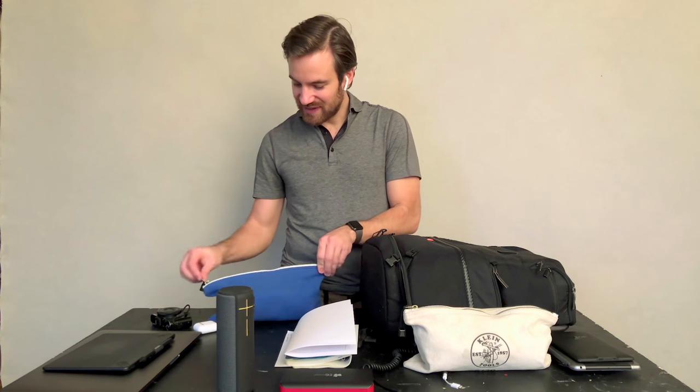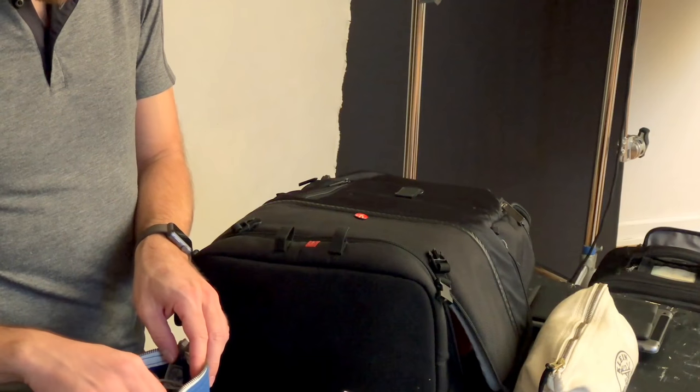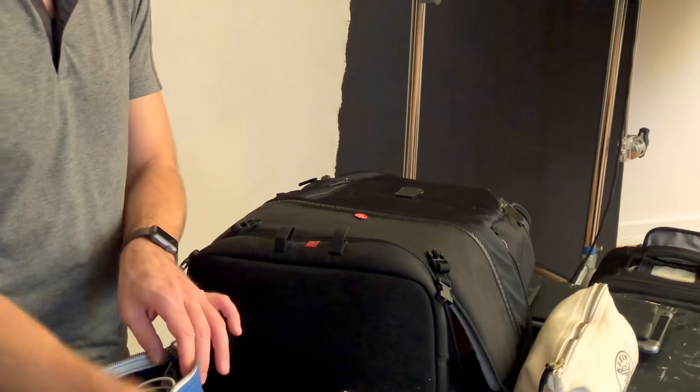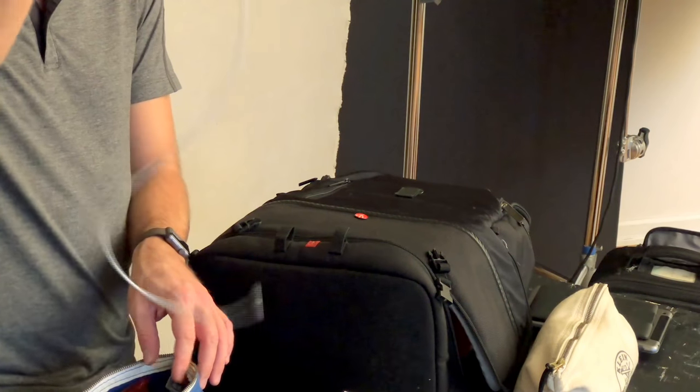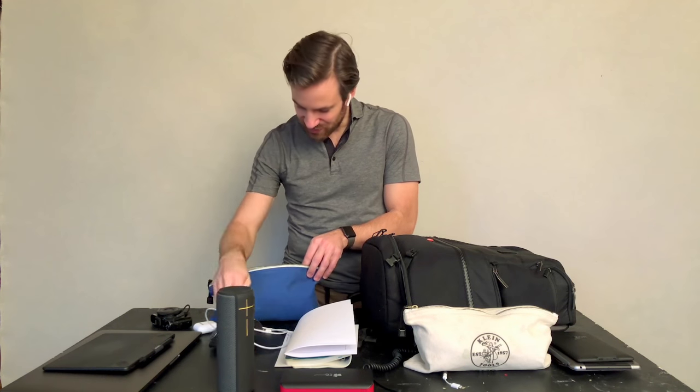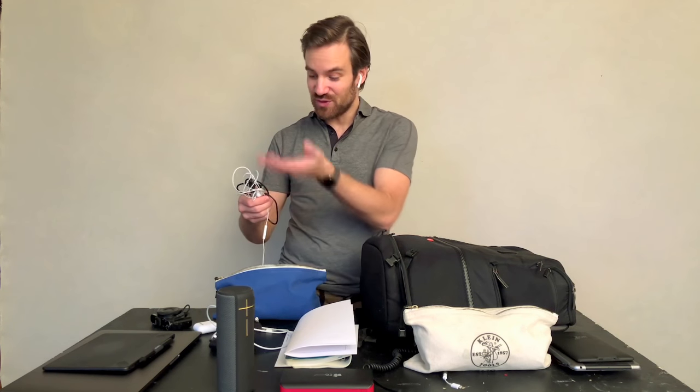I have a small bag with a sleep mask, earplugs — essential for the airplane — iPhone charger cables, an Apple Watch cable, another sleep mask, spare headphones for when you're on a plane without Bluetooth support, and lots of other cables. That kind of wraps up my laptop bag. I usually have space here for shoes too, and I try to get all the heaviest things into my carry-on so I have more space in my actual kit bags.